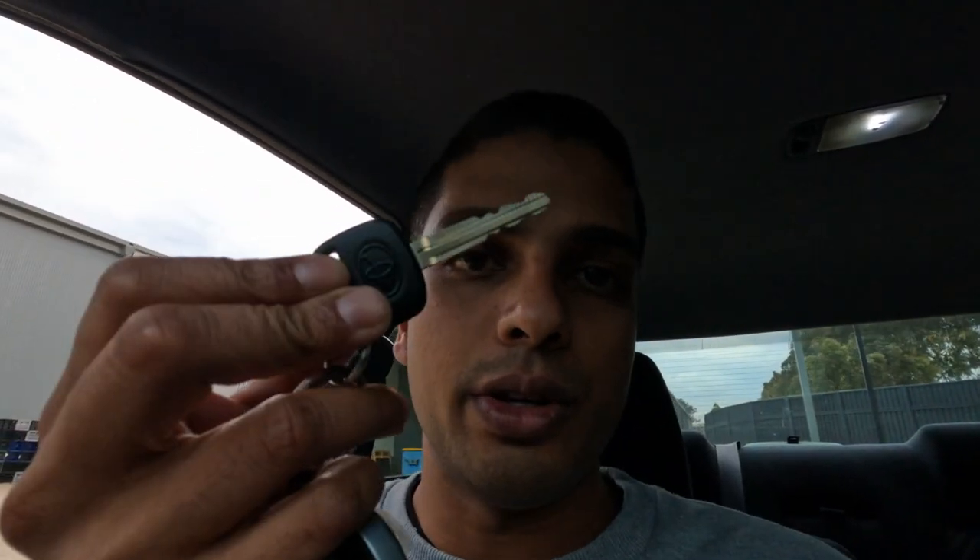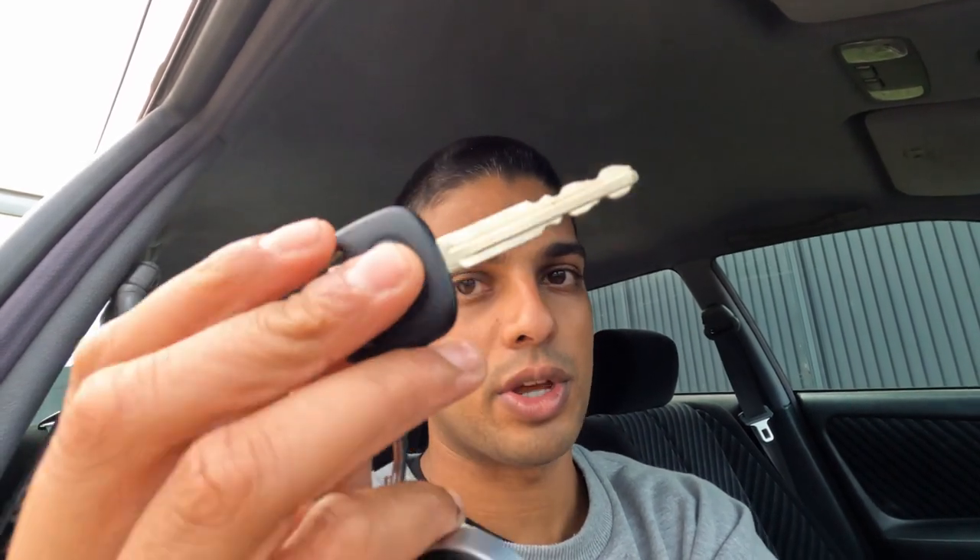Also a quick hack you can do — instead of buying the OEM key which costs like $400, you can get an uncut Toyota black key for like 20-30 bucks on eBay. Then you just take it to your nearest locksmith and get it cut for like 20 bucks. So for 50 bucks you can get a proper Toyota key. That's only if you have an aftermarket keyless entry system.